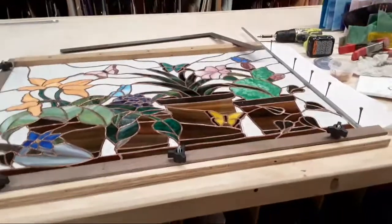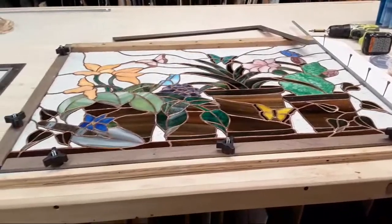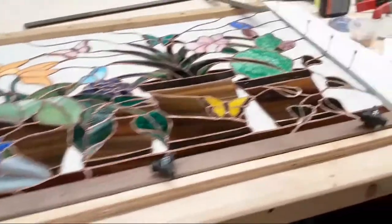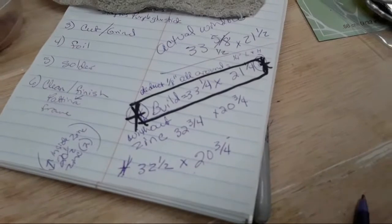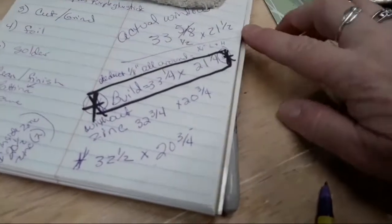Hello everybody. So over the past, I don't know, 20 minutes or so, I have been getting my panel ready to solder. I always say check, check, double check, and check again. So here's all of my notes. I've double checked everything — my window size, build two size here. Build two without zinc. This is the size I need to finish to.